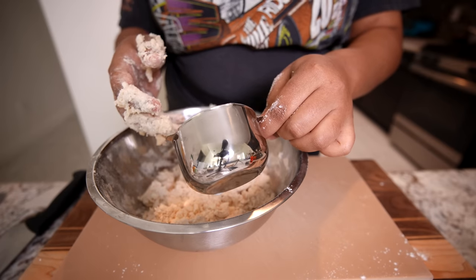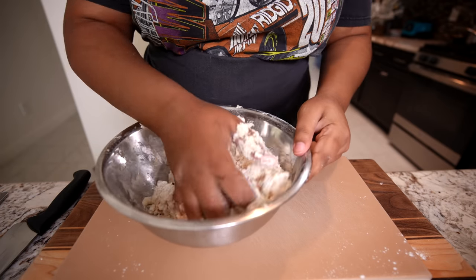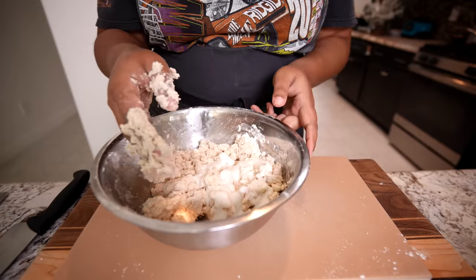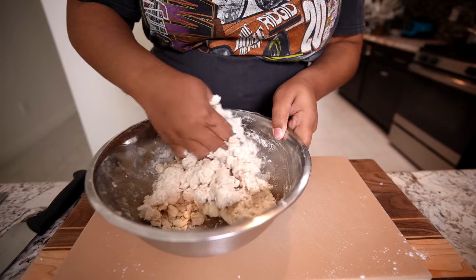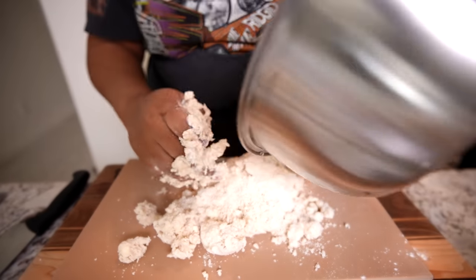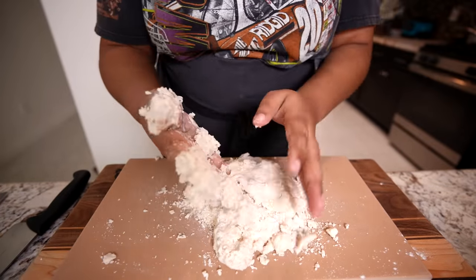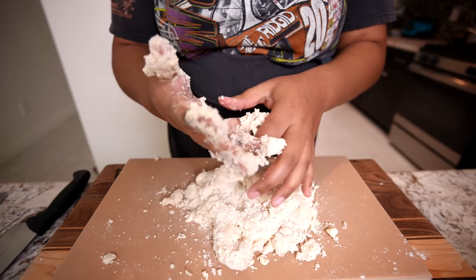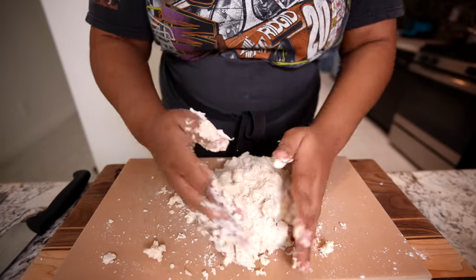I hear an ice cream truck — it was mandatory, I had to check. Nobody told me yesterday that I had a bunch of flour on my apron, thanks guys. You don't want to overwork this because if you know anything about biscuits, you want to keep those nice, cold, chunky bits of butter so that when it melts, it just leaves a beautiful, melty, buttery taste.